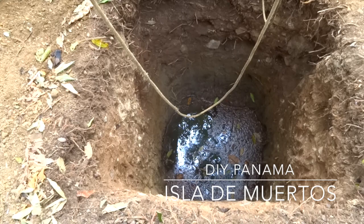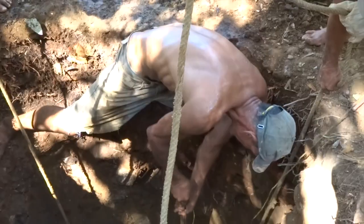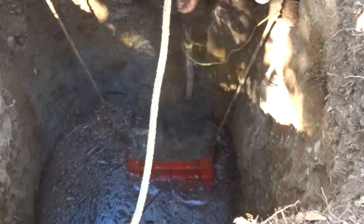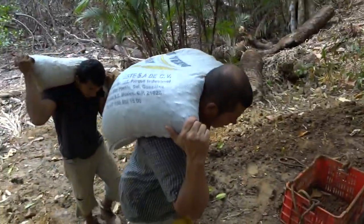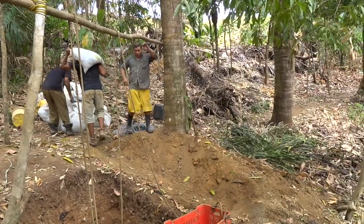EIY Panama — the hand-dug well. For the time being on Isla de Muertos, everything is done by hand. The island has no roads, no transportation; all materials are moved by hand. This is the team dropping off gravel.